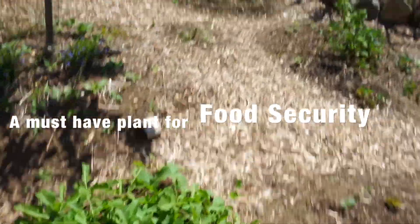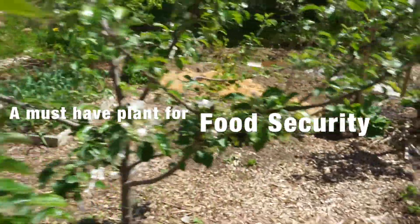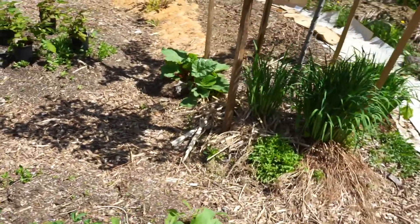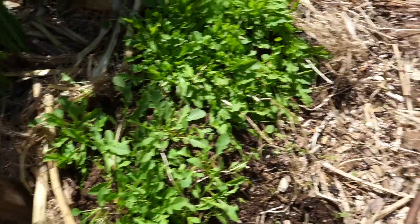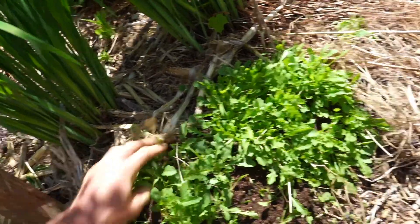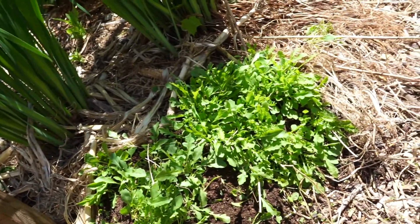Perennial arugula is an amazing green. It comes up nice and early in the spring and it regrows from its same root stock or root system, and abundantly reseeds itself. So I'm just moving some reseeded plants from a bed to under my Italian plum tree.